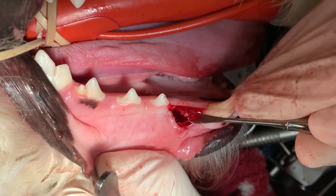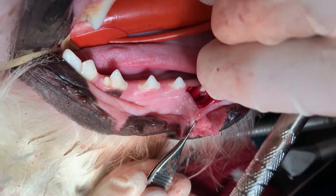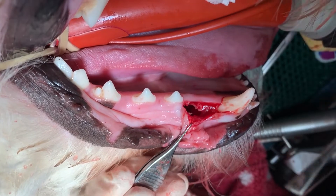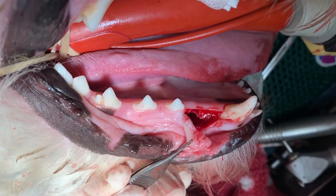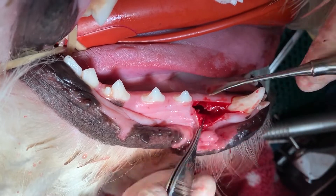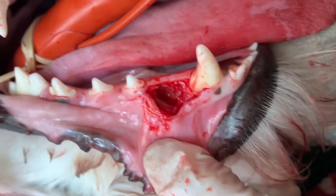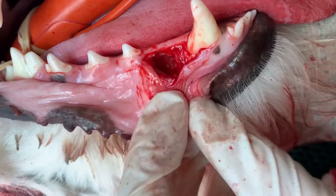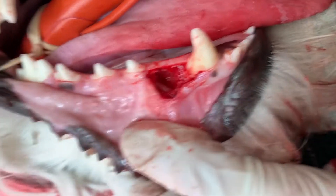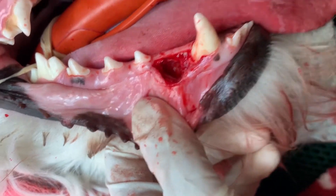Thankfully this owner caught this quickly. He's a human dentist and an oral surgeon, so he recognized that there was something going on. We talked about it and had this dog in for surgery pretty immediately. It's really nice when we can collaborate with our human counterparts, and it makes it wonderful when we have such great, understanding owners who recognized we needed to address this pretty quickly. There's the sulcus now — it's quite the large hole. We're going to bring that tissue up and get everything closed.